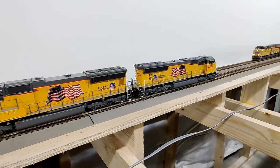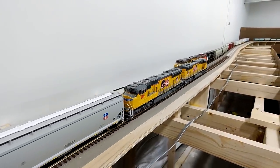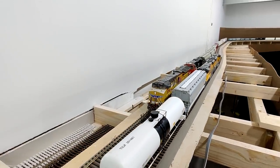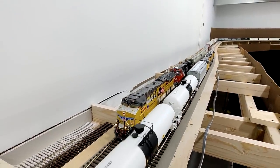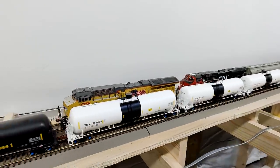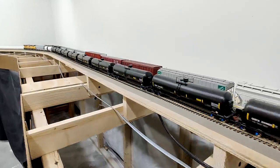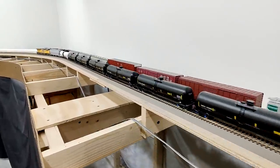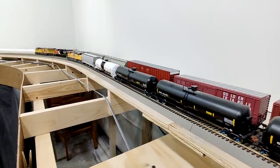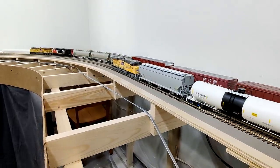You may be wondering what I've been doing this past week. Well, you're looking at it — I've been running trains. I have just over 50 feet of main line done, plus the staging yards, and I have been spending quite a bit of time just running the trains back and forth. 54 feet is not that long when you consider the length the trains are running, but it's still fun to have the trains go back and forth.